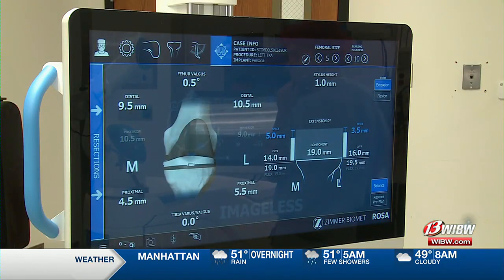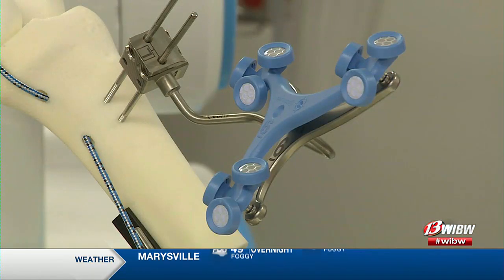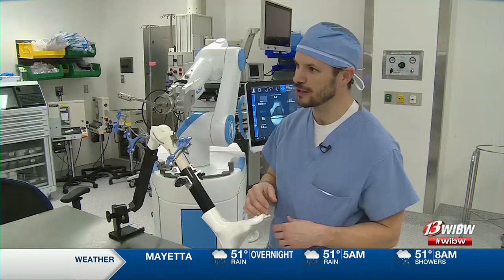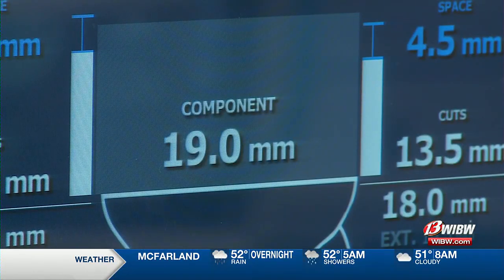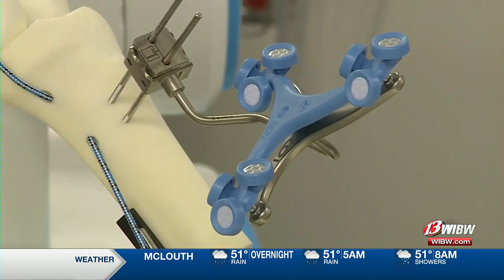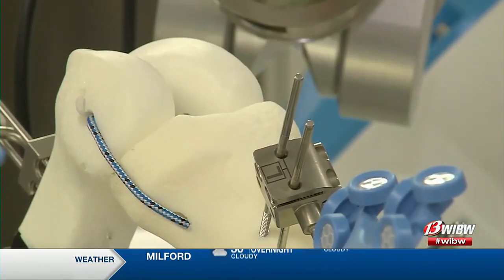An even newer development uses a computer to map out the knee, taking into account how everything moves. There's a high-speed infrared camera that knows where both the robot as well as the patient's bone is in space. We're shooting to create equal gaps — that gap measurement is essentially how much tension is on the soft tissue. So rather than having to release soft tissue structure and cut structures that you potentially need, I'm leaving the soft tissue intact and instead recreating a more anatomic cut of the bone.